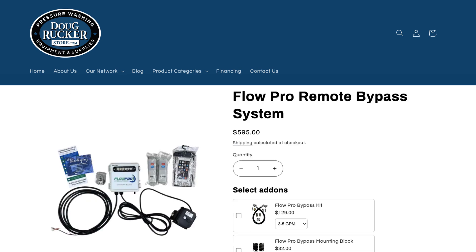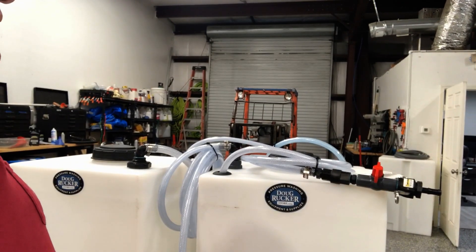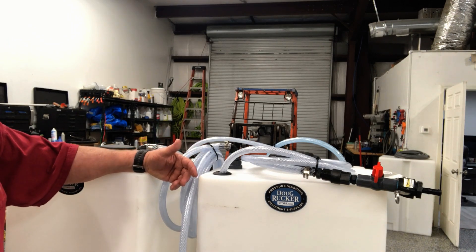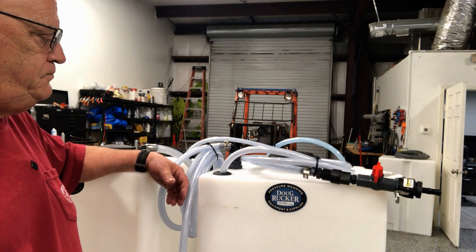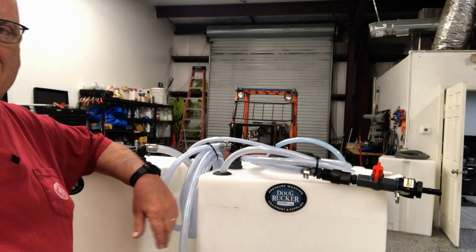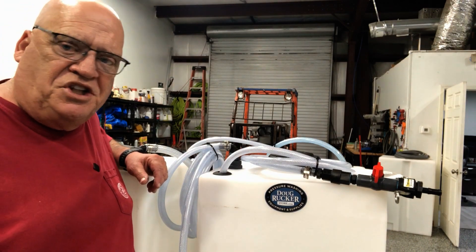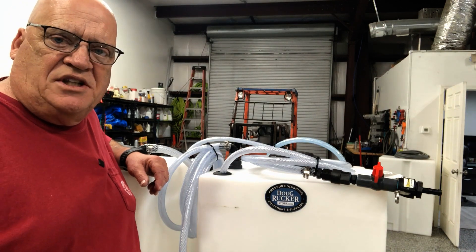Uniseals help prevent leaks. I had a guy call the other day wanting to replace his 12-volt pump — he was tired of it giving him problems. I asked what it was doing and he described the spitting. I said it sounds like you've got an air leak somewhere — trace it down. He found it: the bulkhead fitting was cracked. He replaced the bulkhead and now it's running great. He didn't have to replace his pump at all.